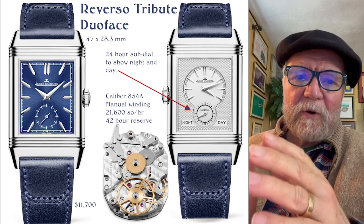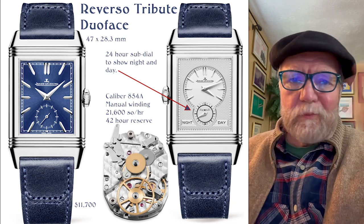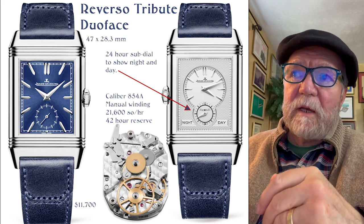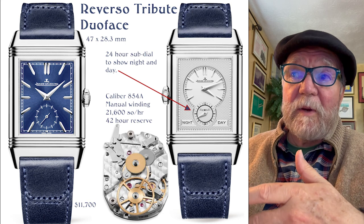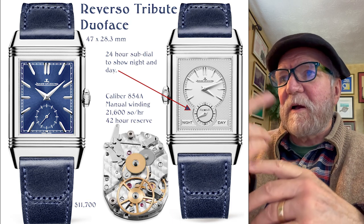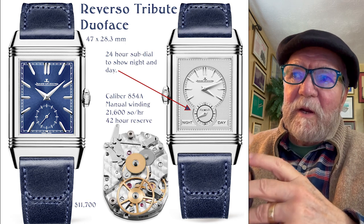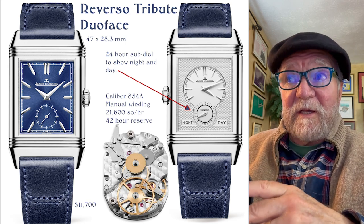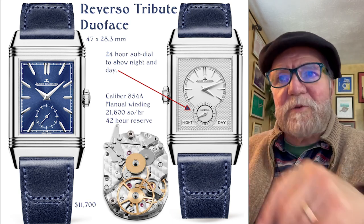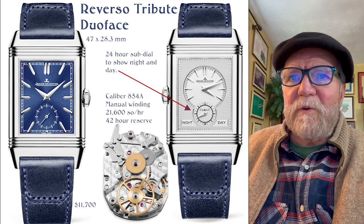So what you can use this for is a dual time zone watch. On the front you can have wherever you're going or the home time, then flip it over and you can see another time. Here you can see on the front it's a little after 11 o'clock, and on the other side it's a little after 4 o'clock — different times. And if you look at the night-and-day display, you can see what time of day it is in the other time zone, because there's a little 24-hour clock. Really just brilliant — both of these are really cool watches.